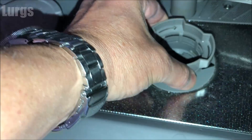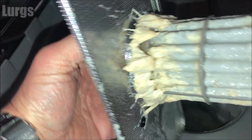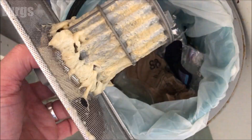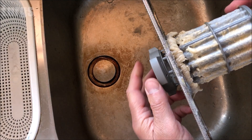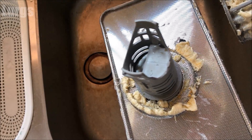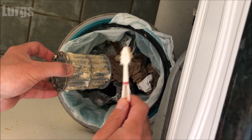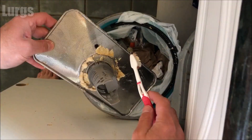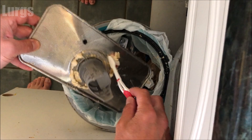Now, depending on how clean your dishes are when you put them in the dishwasher depends on how dirty this filter is. We're pretty careful with our dishwasher, but that is pretty disgusting. If you don't clean off your dishes before putting them in, this will get clogged up on a weekly basis. The filter element just pops off, which makes it a bit easier to clean. Don't clean it straight into the sink — take your partner's toothbrush, get off as much dirt and debris as you can, and put that straight in the rubbish bin. Do likewise with the cover.